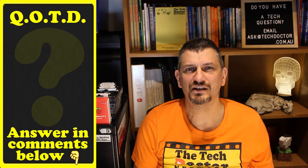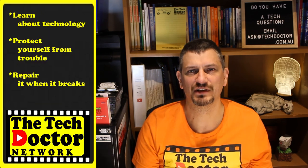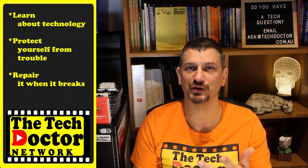Question of the day: are you confident in checking out now? Let me know in the comments down below and if this video was useful give it a thumbs up. Thank you so much. The Tech Doctor exists to help you become your own technician — learn about the technology, protect yourself from the bad guys, and fix it when it breaks.